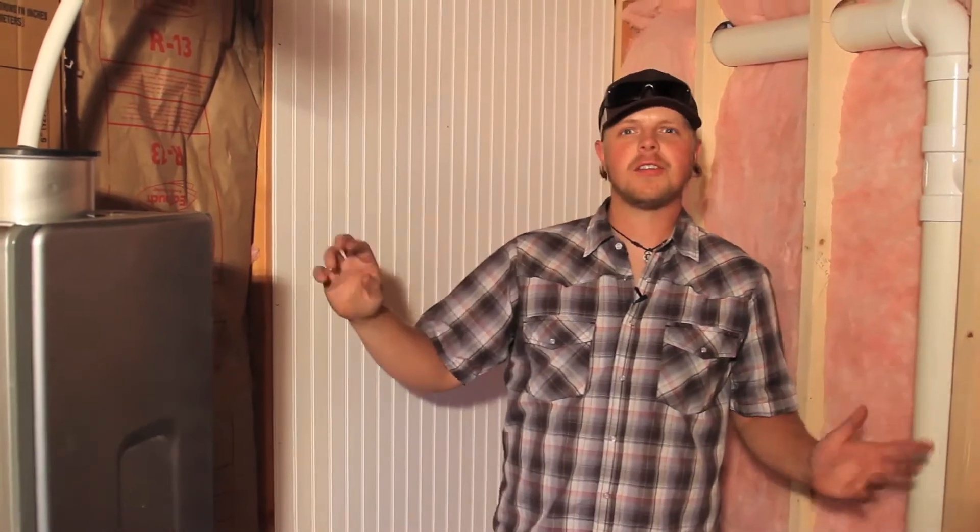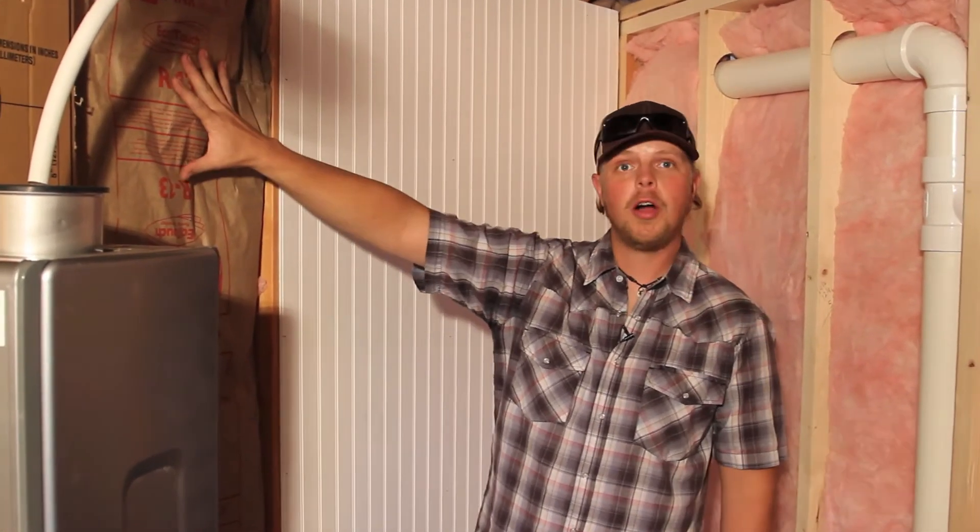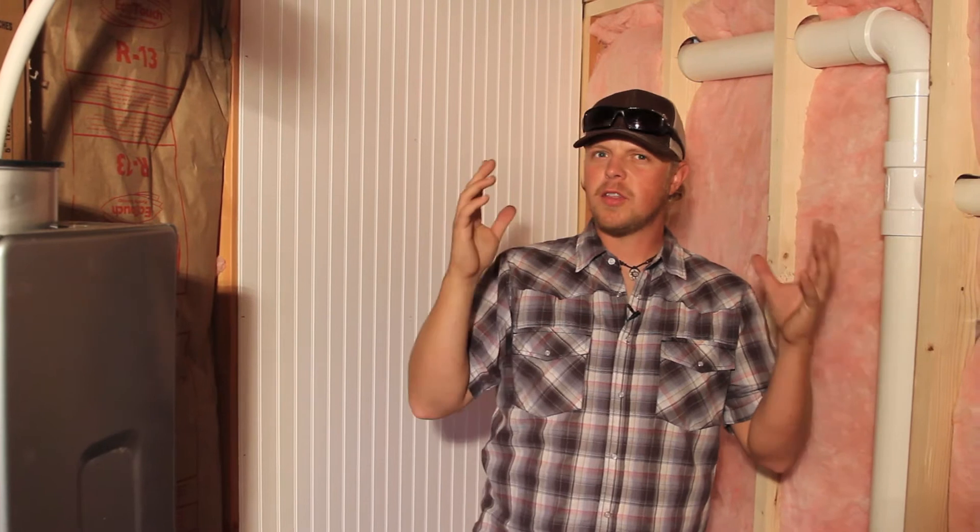Here we are in a 30-foot yurt in the bathroom that's under construction. You can see insulation everywhere — this is the exterior wall of the yurt; behind this is lattice. The owner is doing this in a specific situation so that he can run a small electric wall heater and keep the bathroom heated at all times during the winter to keep his plumbing system simple so he doesn't have to drain it.